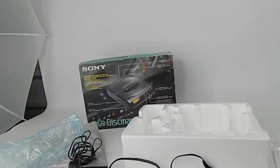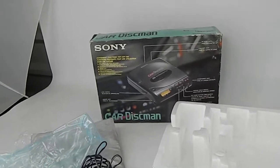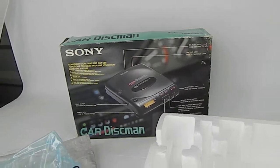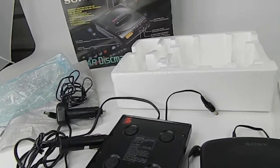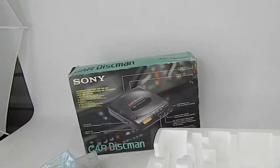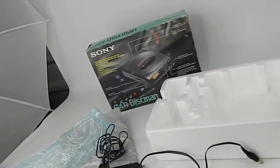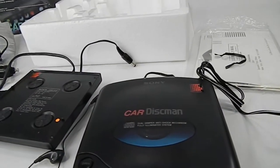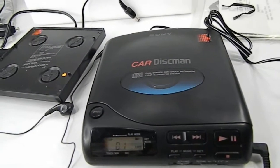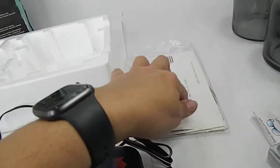Just doing a quick video of the Sony Car Discman D-180K compact disc player. The worst thing about this is the box — it's tattered and has shown its age. The rest is pretty awesome; it looks complete and it's got all the paperwork, which will be shown in the pictures.